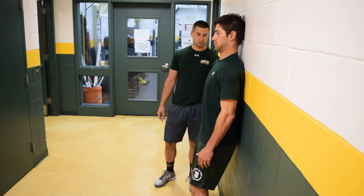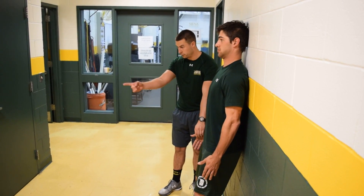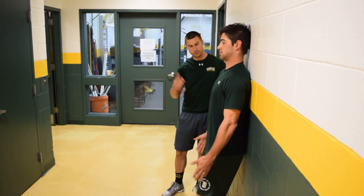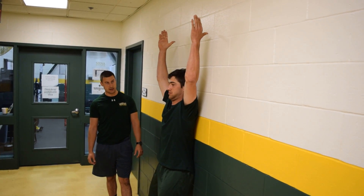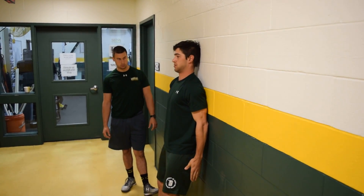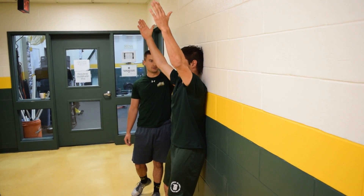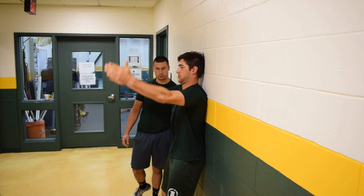Keeping that position right there, all he is going to do is keep his thumbs pointed forward. He is going to raise his arm up — thumbs go to the wall — all the way to the wall as far as he can. Nice control and then back down. Notice that the back of his head does not come off and his lower back stays right on there and he is driving it to the wall.